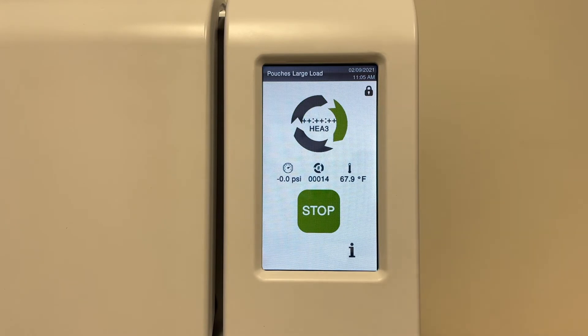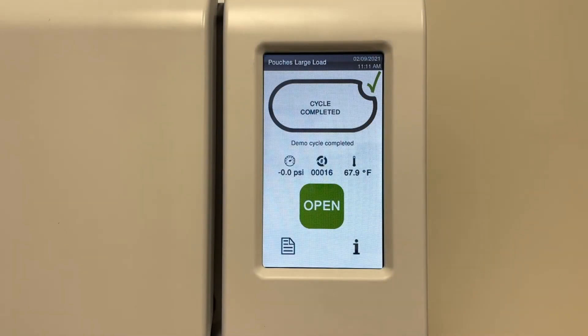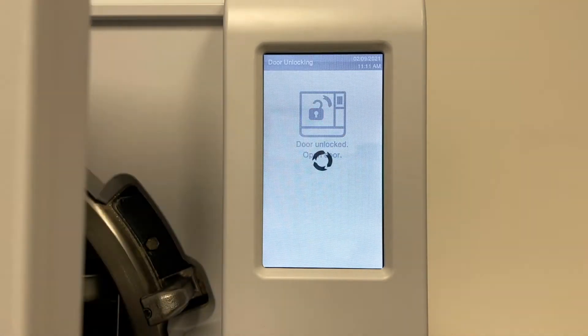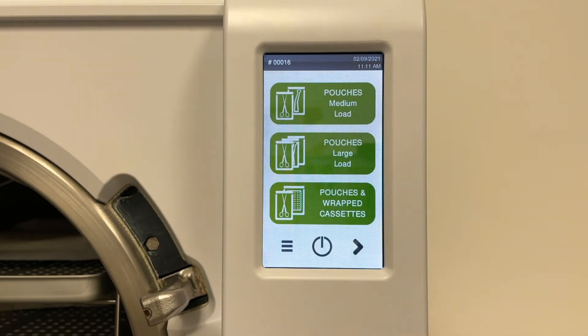Audible beep tones signal when the cycle is complete. Press open to unlock the chamber door and remove the load. Remember, the load will be hot. Use the tray removal tool to remove the trays.